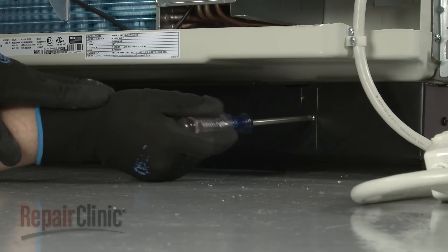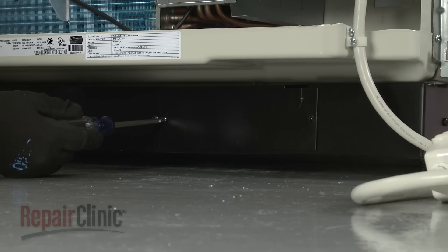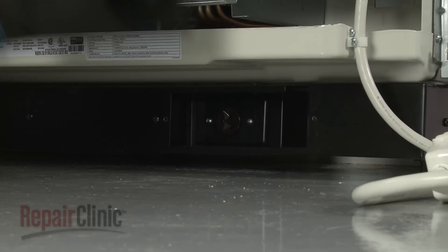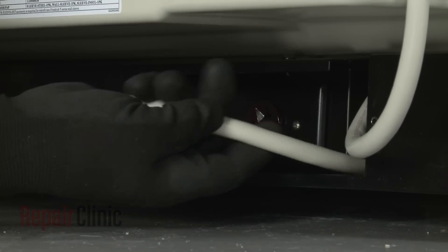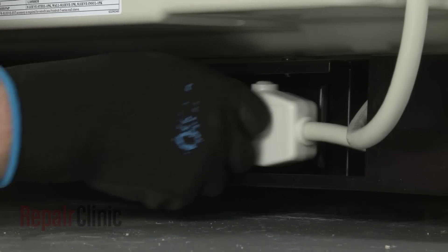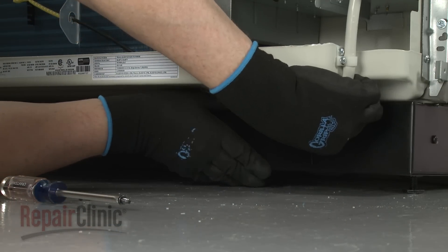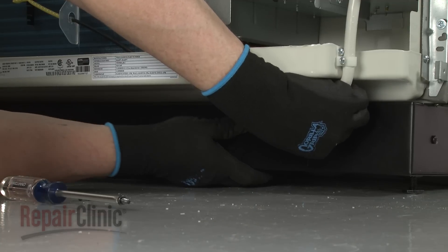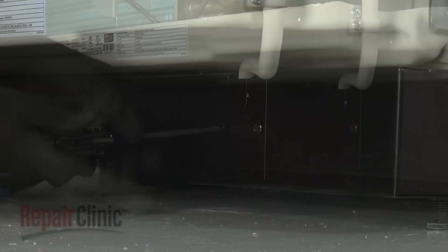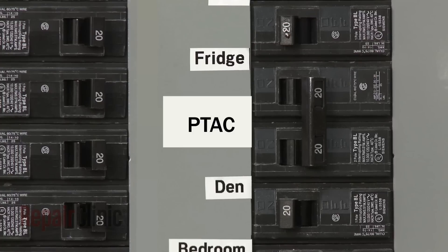If using a sub base with an electric receptacle, unthread the screws to detach the receptacle cover. Feed the excess power cord into the sub base, then plug the cord into the electrical outlet. If applicable, replace the receptacle cover on the sub base. You can now turn the power supply back on, if required.